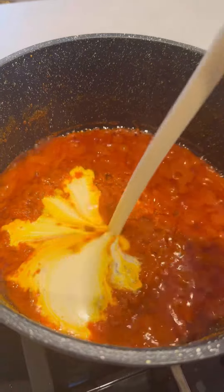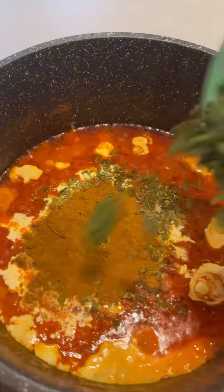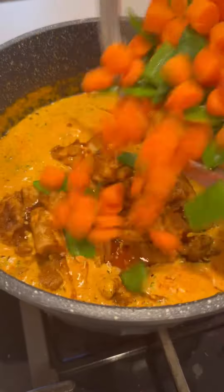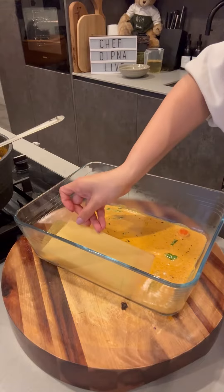Cook the chicken as normal in the oven. Don't forget your finishing touches to the sauce, as always. Once your sauce is done, once your butter chicken is made, you're halfway there, and then you can go on to layer the lasagna.